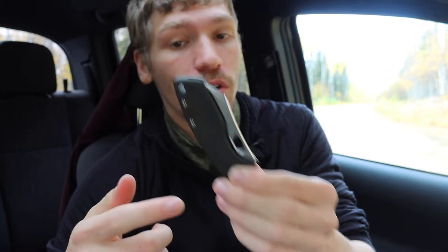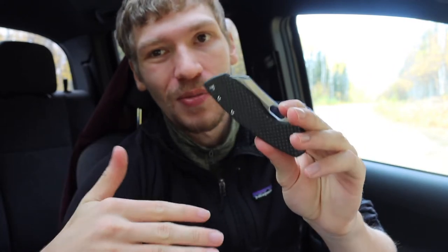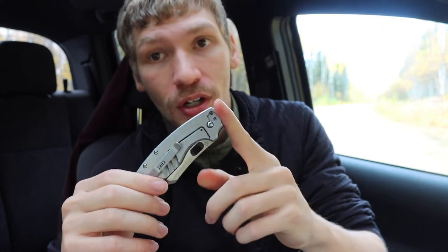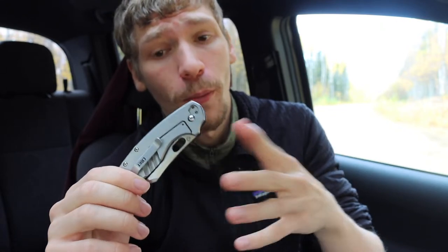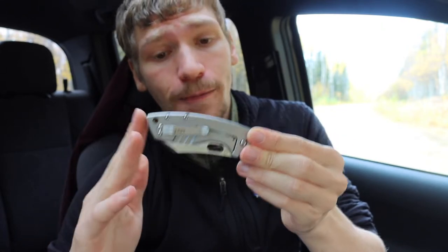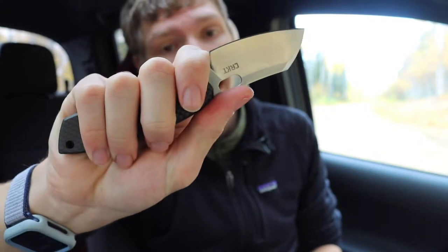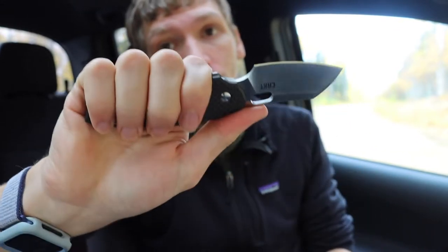If you decide to go with the carbon fiber scales that does make it a lot more classy, though that brings it up to about $80 total. In stock steel form this blade is about $35 — really affordable, really cheap, and in my opinion a really classy knife that is also super utilitarian. Easy to get a nice four-finger grip whether you're choked up or not. That is the CRKT large Pilar.